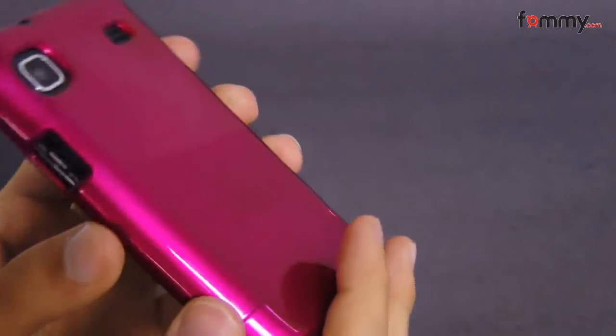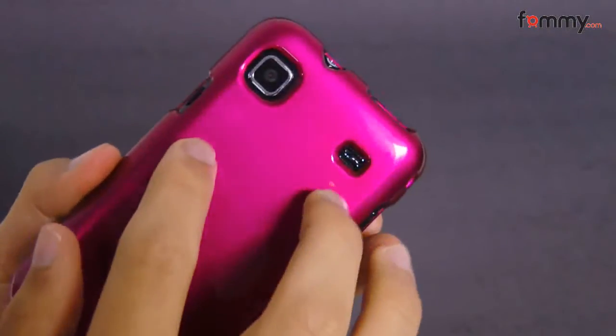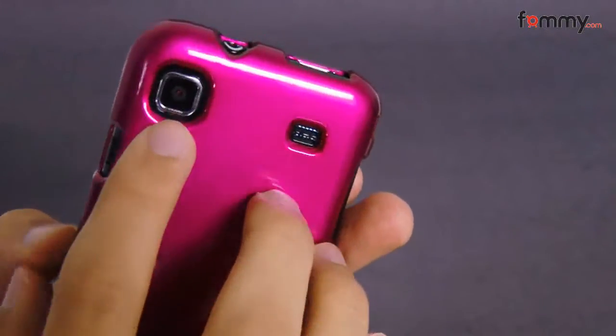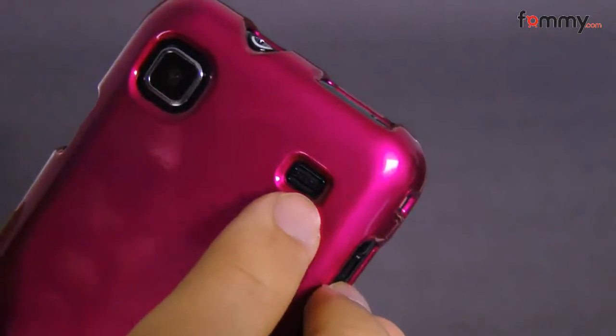What's great about this case is it adds great protection without adding bulk. It also has all the cutouts for your buttons and ports, including your camera, power button, and it even has a cutout for your speakers.